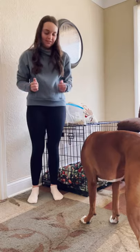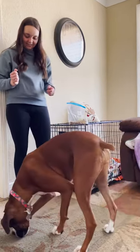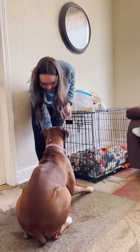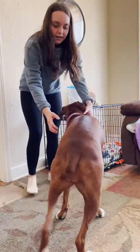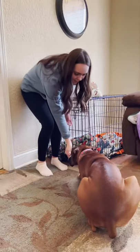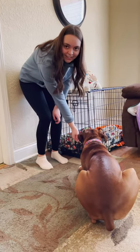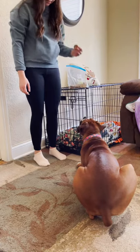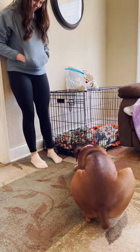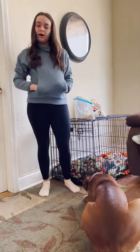Now we're going to work on down. You're going to look at your dog after they're eating the treat and say, Harper, sit — then down. The key is to make them stay down for a couple of seconds, because if not they're just going to get back up and it wasn't worth doing the trick. Now we're going to reward her with a treat for staying down so long. So far we have done sit, shake with both paws, and down.